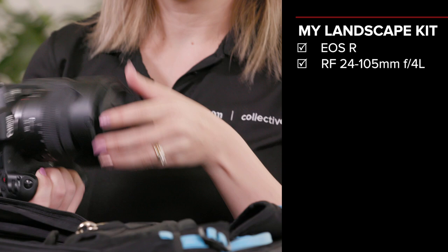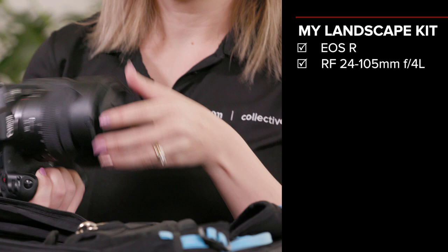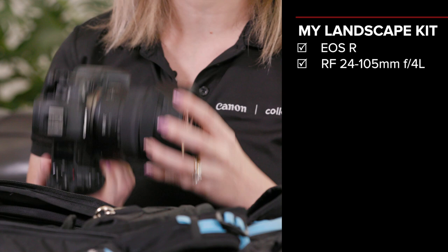So first up, it's my favourite EOS R. At the moment I've got the 24-105mm f4 RF lens on here. The reason why this lens stays on my camera pretty much 95% of the time is that I can use it for almost everything.